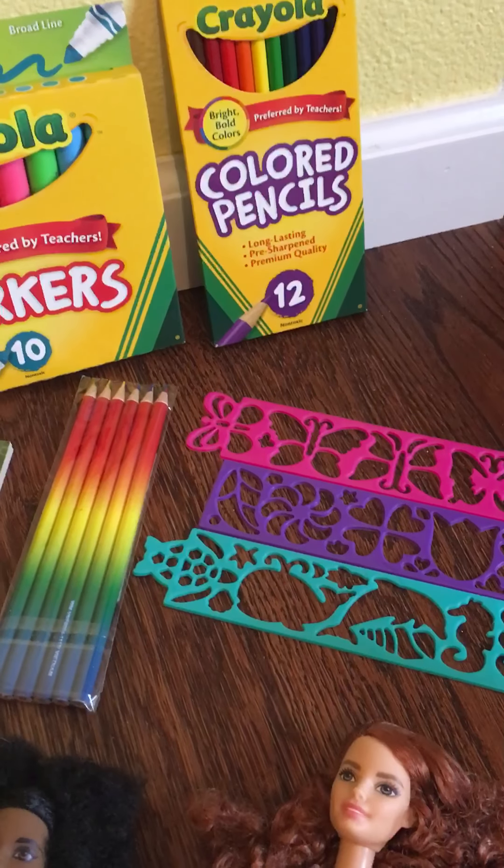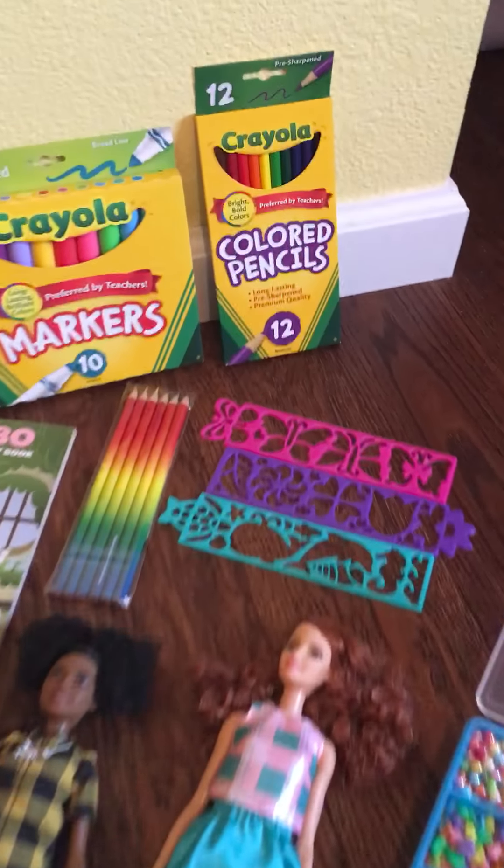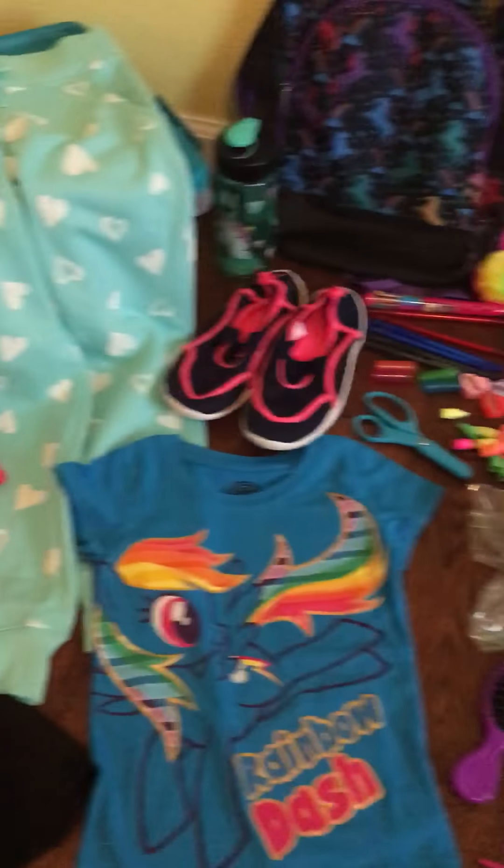The rainbow pencils and some stencils — excuse me — and that is all I have for this box for a girl age five to nine. I hope you all have a great day, bye!